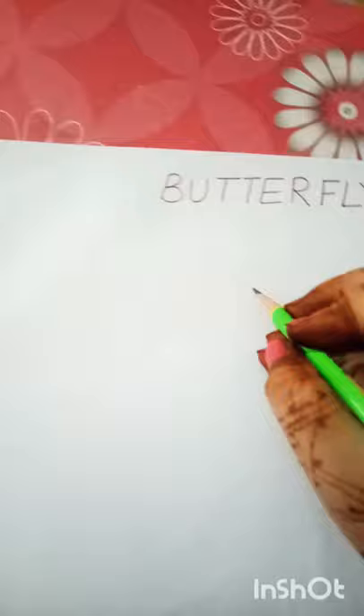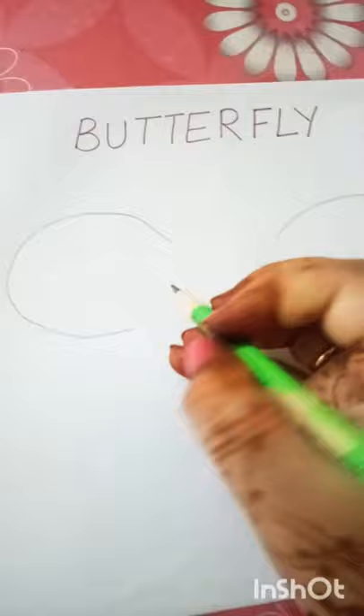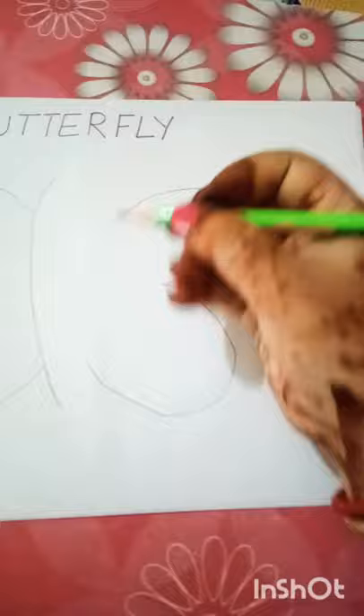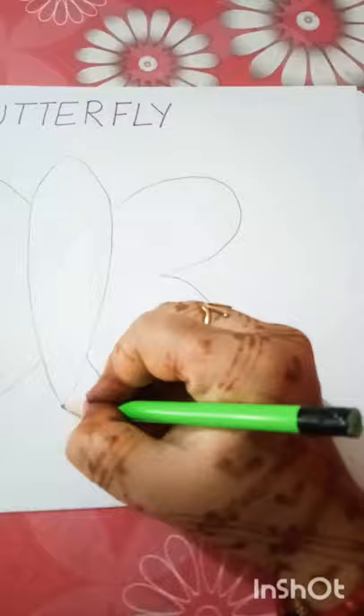We will draw the wings like this. Then, on the left, we will draw the wings like this. Now we will draw the wings like this — this is a very easy way to make a butterfly.